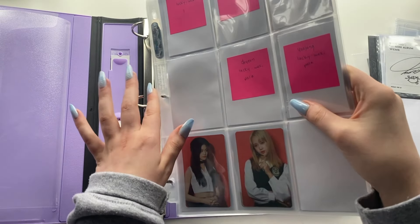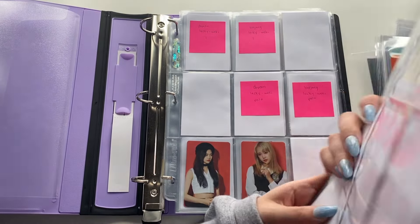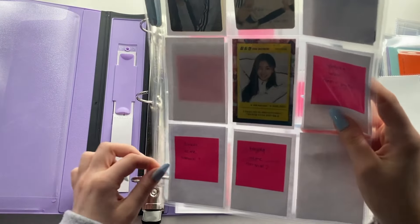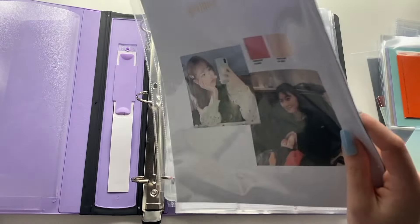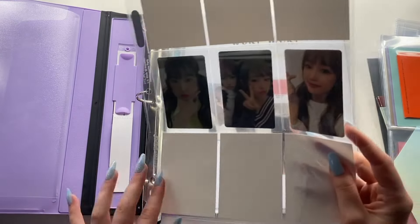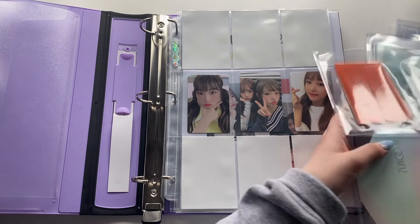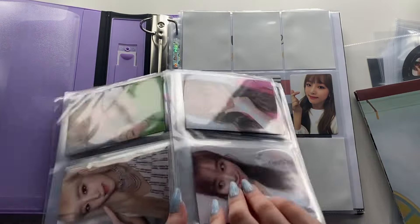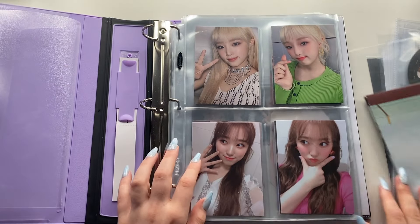Recently I've really been wanting to collect TXT — specifically Yeonjun or Soobin. I think I am going to collect them and I might just end up buying all their albums like I did for IZ*ONE and making a video about it. I've been wanting to collect TXT since like their second album, and I kind of finally want to do it, especially since I think I'm also going to end up collecting ENHYPEN.